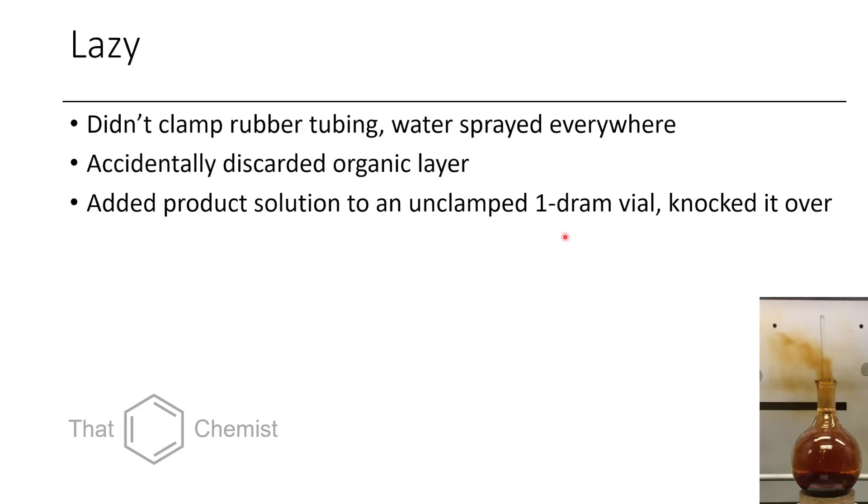I've also had it before where I added a product solution — my product I'd just rotovapped, dissolved in a bit of DCM or acetone, transferred to a 1-dram vial — and because the 1-dram vial is tiny, I knocked it over and spilled product everywhere. Then you have to do what we call a benchtop extraction. You get several kimwipes or cotton balls, put them in a funnel with a plug, and extract from them with a solvent like acetone, then concentrate it all down. Usually you're not lucky and you'll get a differently colored product because most benchtops are not that clean.